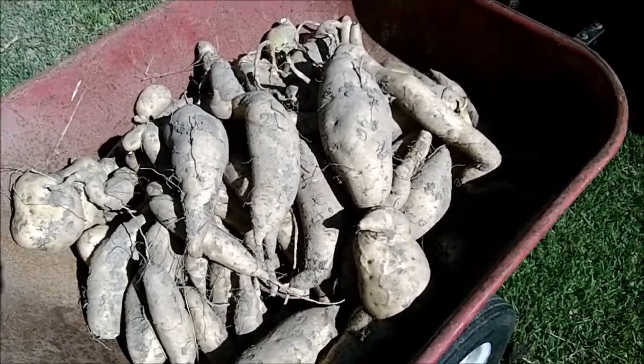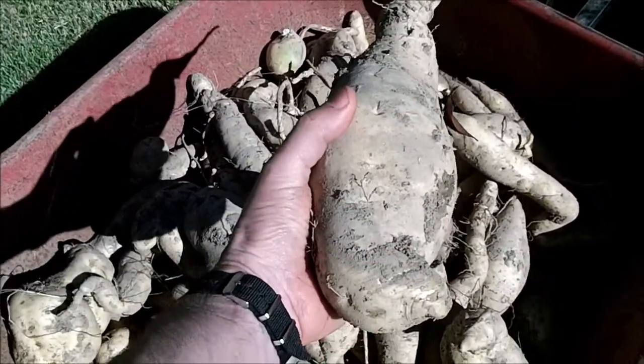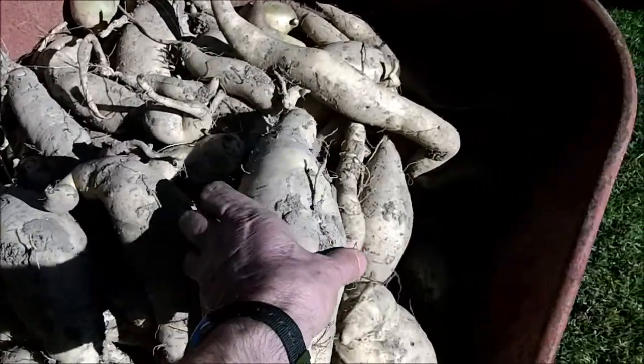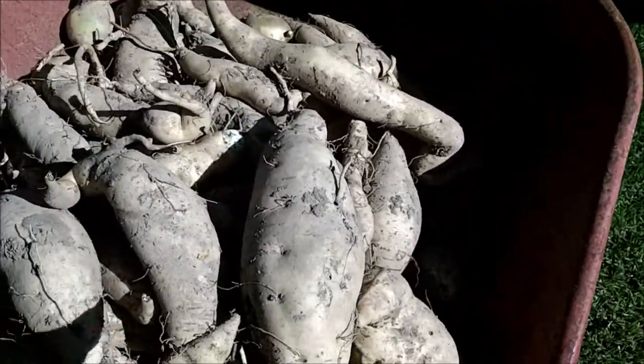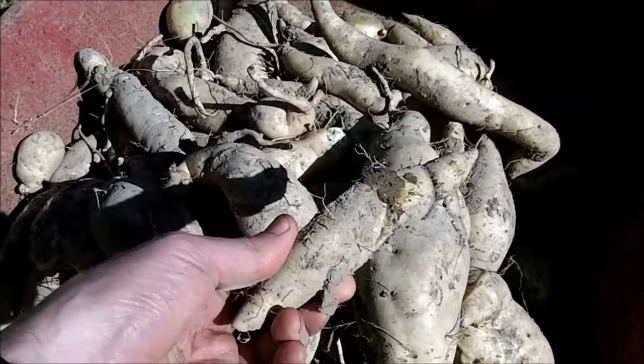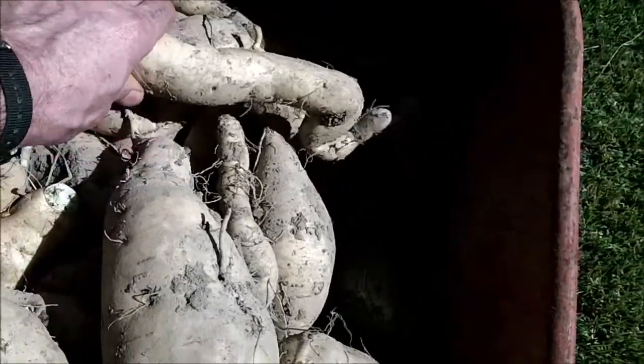I got a decent batch I suppose. Some were gigantic — like this — I mean that's a pretty dang good sized sweet potato. And then there's little bitty ones like this. They should be fine. Got weird looking long ones like that too.